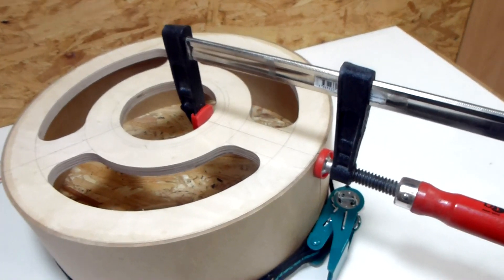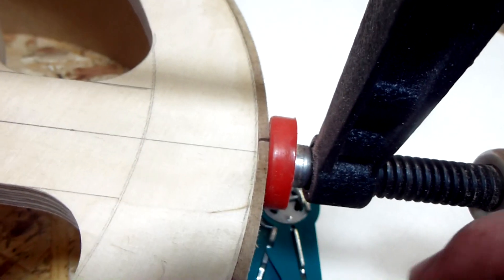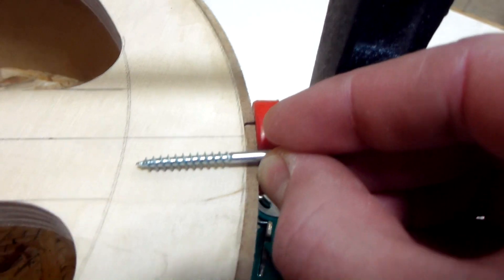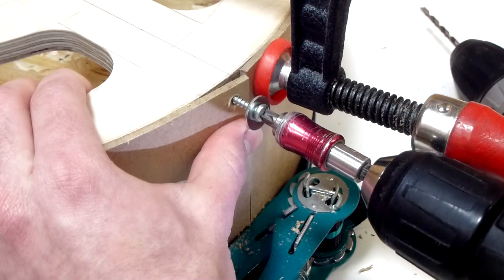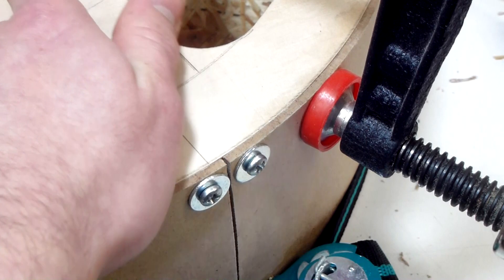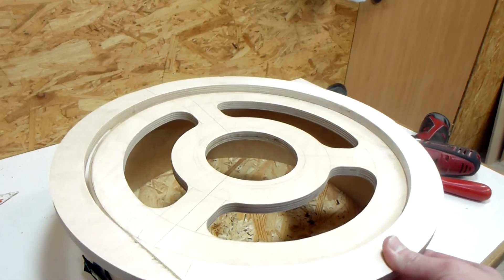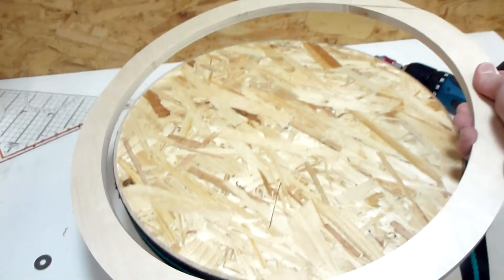Once the glue was dry and I had removed the outer ring, the MDF started to split apart again because it's just MDF and this is under a lot of tension. So to secure it in place I put in some screws. The next challenge is how to glue on this ring on the bottom. I can't put it on from the top because there are two screws in the way, so I need to mount it from the bottom.